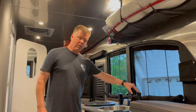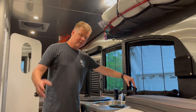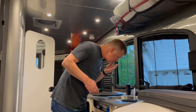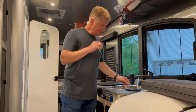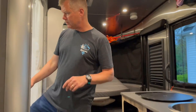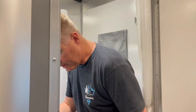Now I want to come through and turn on the cold water. I'm getting the fresh bleach water flushed out through the lines. I can start smelling a little bit of the bleach solution that's now coming into the sink. I'll do the same with the shower — I just want to get enough coming through the cold water.